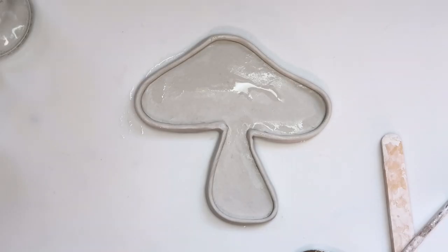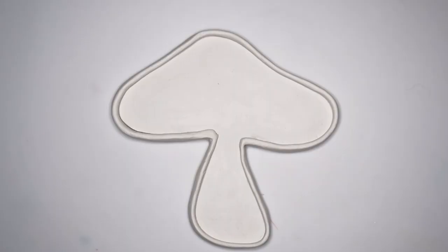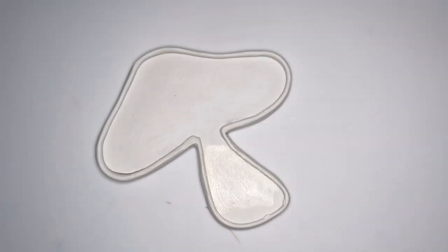Once you like how your mushroom is looking, set it aside to dry for at least 24 hours. One debt to society later — here's our mushroom dry, and now it's time to paint. I'm painting the stem a light beige.